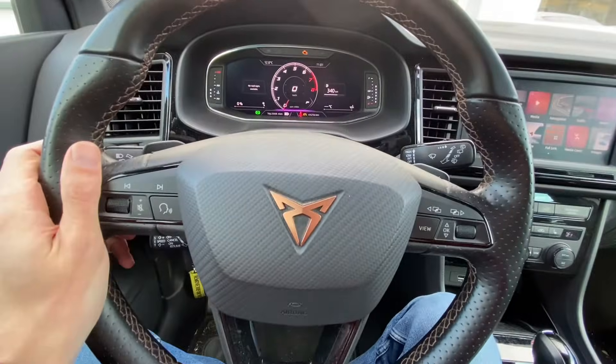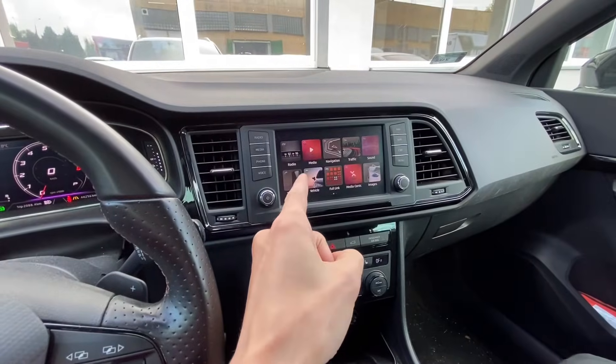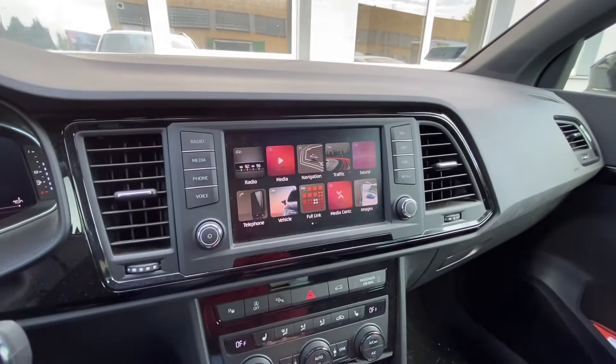Hey guys, today we are in SEAT — in fact we are in a Cupra Ateca with a MIP2HI based infotainment system — and we are going to perform a firmware update.